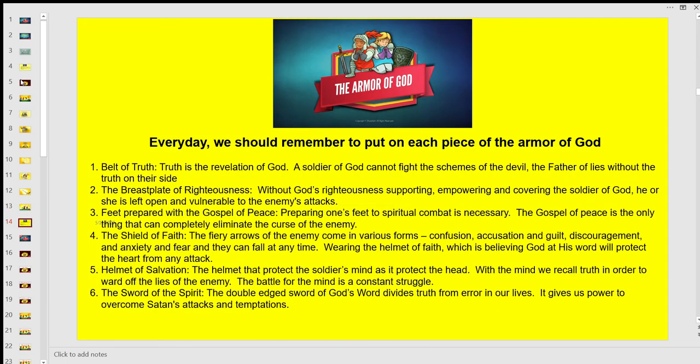Remember the belt of truth — truth is the revelation of God. A soldier of God cannot fight the schemes of the devil, the father of lies, without the belt of truth. The breastplate of righteousness: without God's righteousness supporting, empowering, and covering the soldier of God, he or she is left open and vulnerable to Satan's attacks. Feet prepared with the gospel of peace — preparing one's feet for spiritual combat is necessary; the gospel of peace is the only thing that completely eliminates the curse of the enemy. The shield of faith: the fiery arrows of the enemy can come as confusing accusations, guilt, discouragement, anxiety, and fear. Believing God at his word will protect our heart from those kinds of attacks.